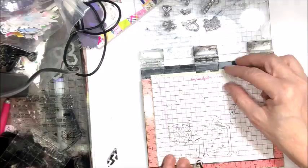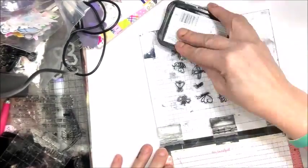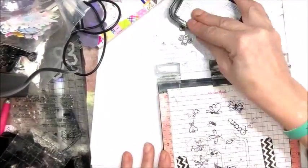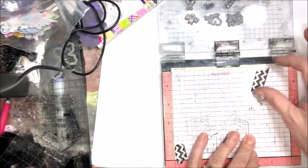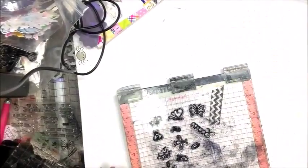You're going to need some shrink plastic — I use Shrinky Dink brand. You're also going to need some StazOn Jet Black ink, and I recommend a stamp positioner versus an acrylic block, because the more of these you make, the more you're going to want to make, and to save on time it really does help to have that stamp positioner.